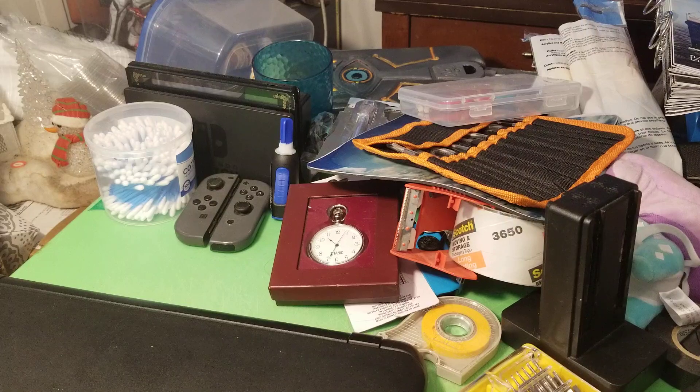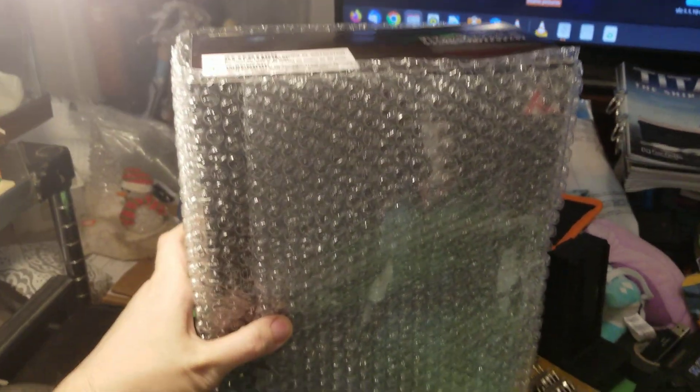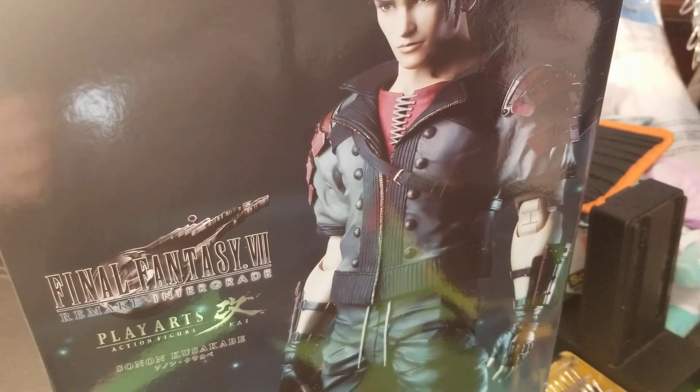Oh lord of mercy, that was hard to get out. Here is the Sonon figure — he's inside bubble wrap. Let me get my blade. I want to fight with no tape. The tape's right here — this is a very, very sharp blade. Yeah, I cut it. Did a little bit of damage to the bubble wrap but that doesn't matter. Only after what's in the bubble wrap. There he is — Sonon Kusaku.